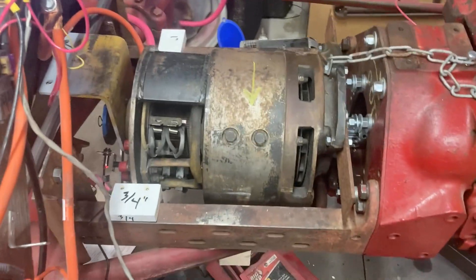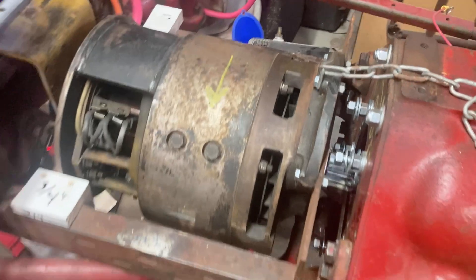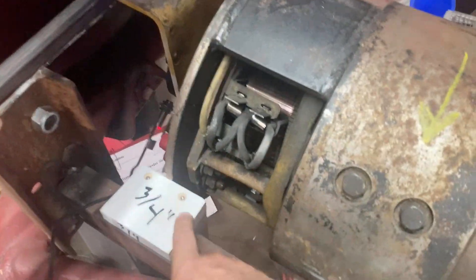I now have the motor roughly in place. If you look down in there you can see the coupler — that's connected to the drive shaft. It's a spider coupler. The motor itself is not actually bolted down; it's held up by a jack, supported in the back with a cross piece, and has some blocks in just to essentially center it.